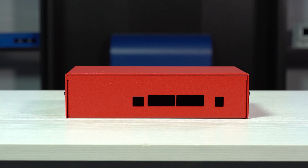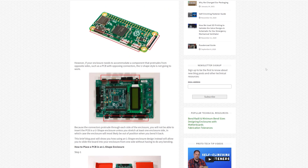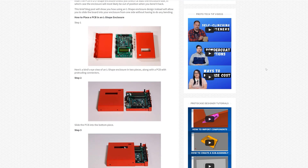To sum things up, it is generally best to use U-shape enclosures whenever possible, but for certain designs, L-shape enclosures may work better. If you're confused about which style best suits your design, our account managers or engineers can answer any questions you may have. Or you can check out our blog about when to use L-shape enclosures, or our website for much more information on enclosure design guidelines.